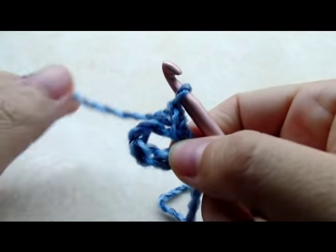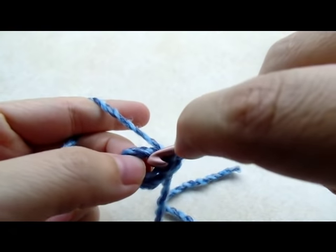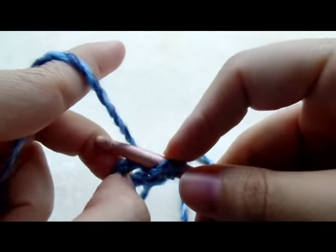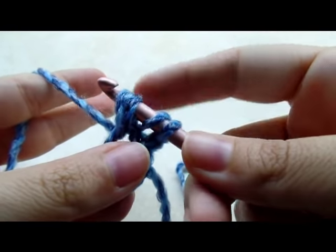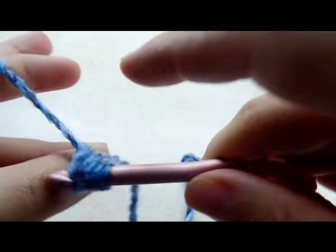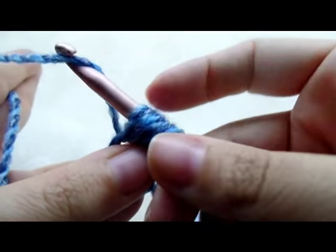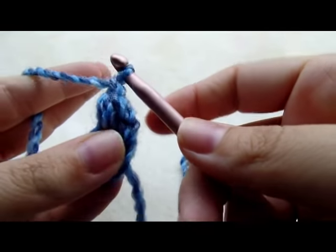Now I'm going to be working puff stitches through the ring. Start with a chain one, then begin the first puff stitch: yarn over, go through the ring and drop a loop. Yarn over again, go through the ring and drop a loop. Do it one more time — that's three times total — so you should have seven loops on your hook. Then yarn over and go through all seven loops and chain one to lock.